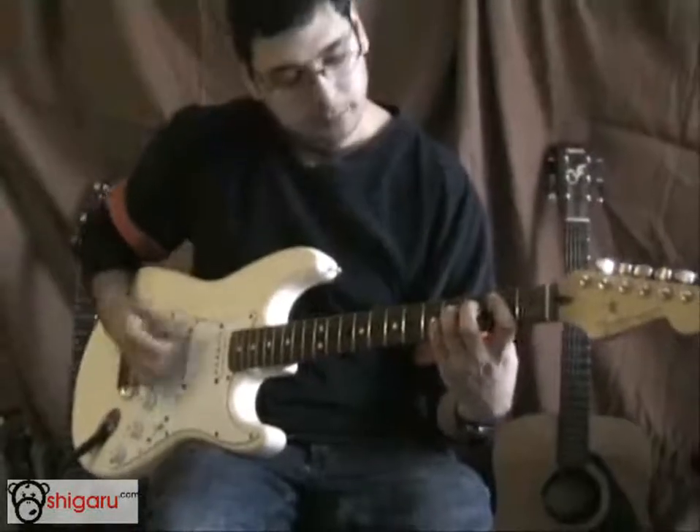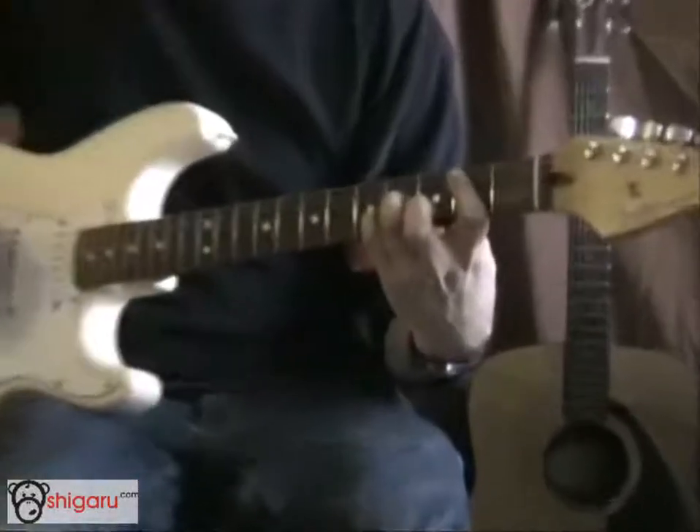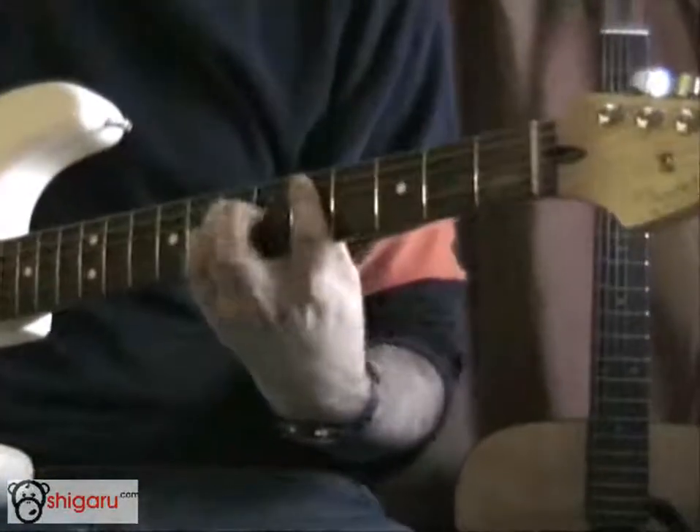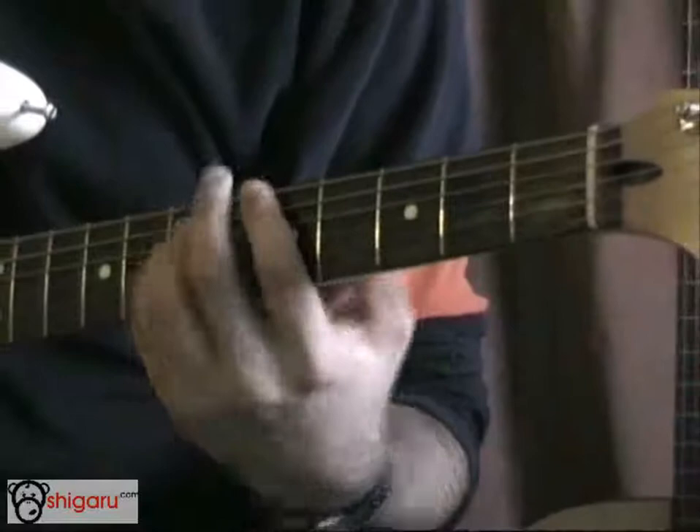So the chords are power chords. You've got the A string at the 2nd fret, up to the 5th fret, down one string, down to the 2nd fret, and up to the 5th fret again.